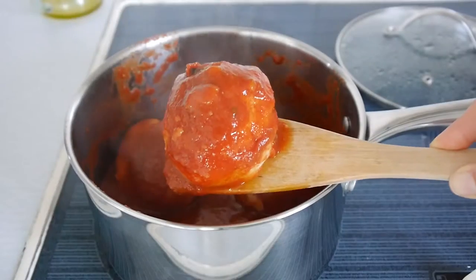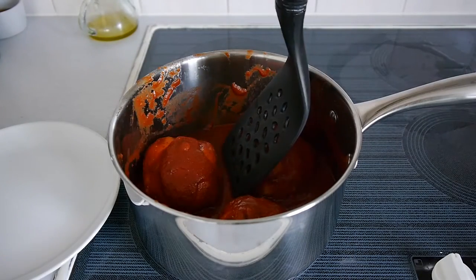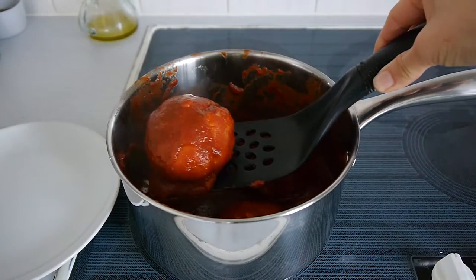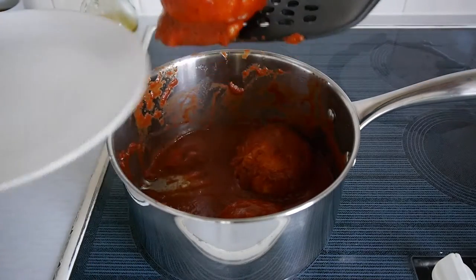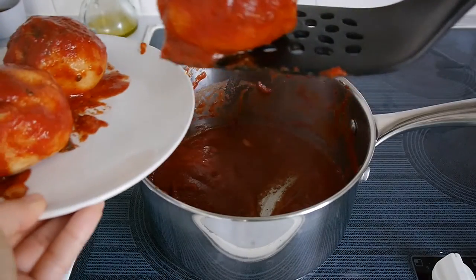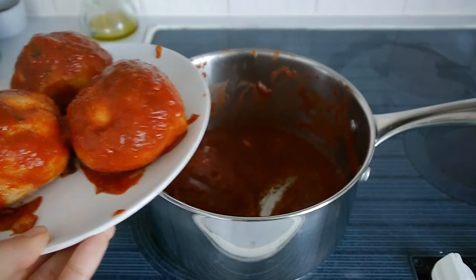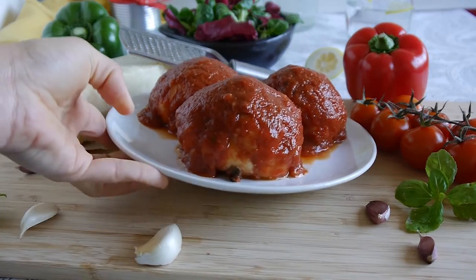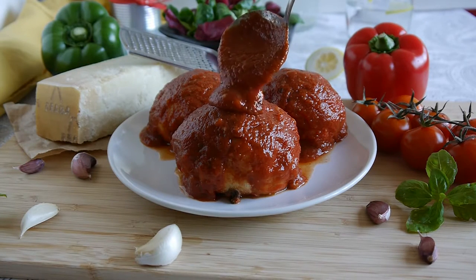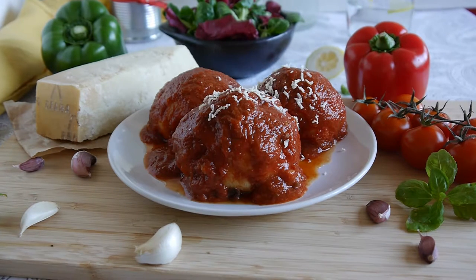Once you do that, cover again and leave to cook for another seven minutes. Once they're done, leave the balls to rest for five minutes in the pot, then carefully scoop them out with a fish slice and serve on a plate. I like to put a little bit more sauce on top — the sauce will thicken because of the starch from the dough.